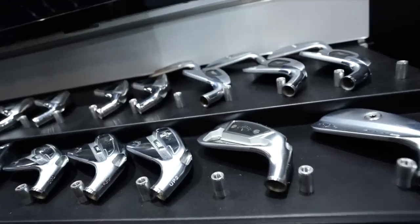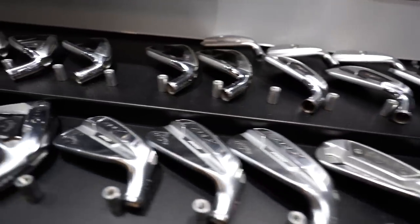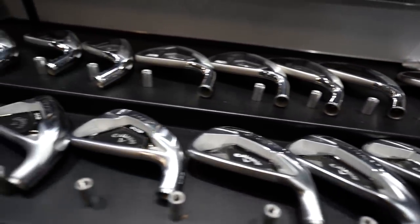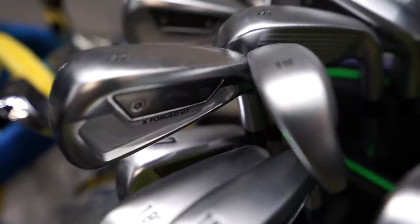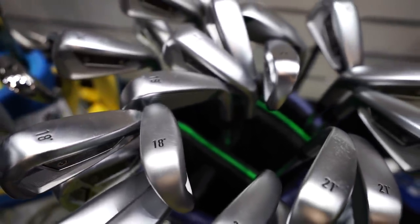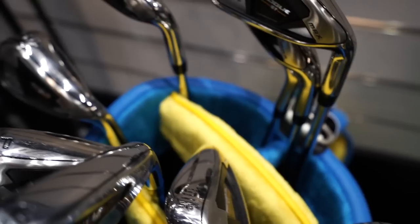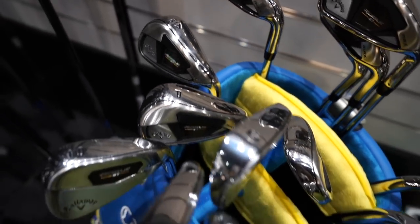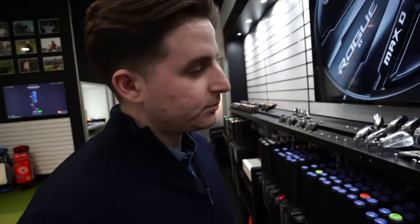Can we look at irons first? We've got a nice rack of irons up here — what are you going to recommend? So at the moment you've got the MB iron, the bladed look and feel. Then we've got the TCB — that's what pros are using on tour, like John Rahm. Then we've got the Apex Pro, a little bit more forgiving, and then the Apex range. These are all parallel tip heads, so the shafts will be slightly different. The lofts on the Apex TCB and Apex are slightly stronger than the TCB and MB.